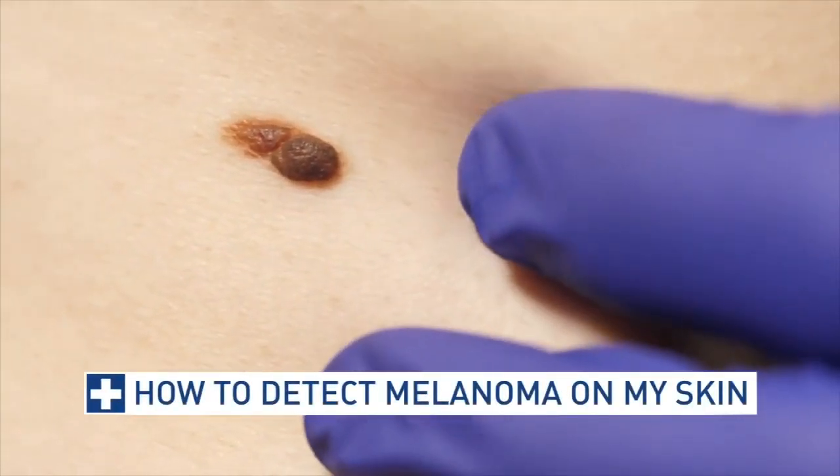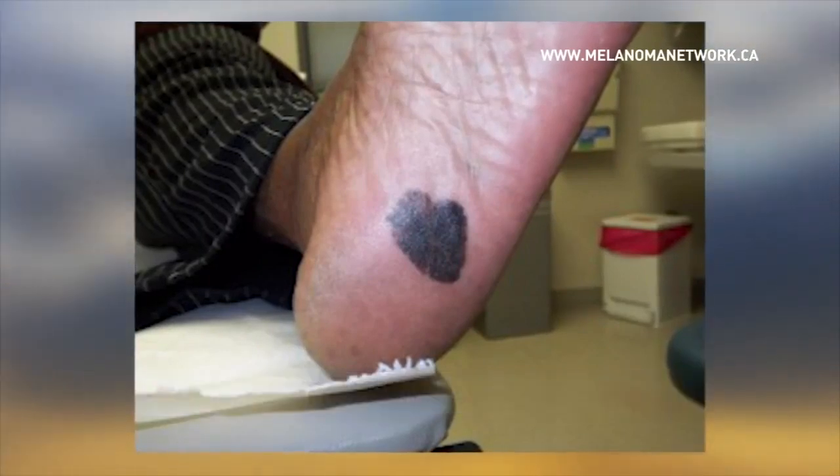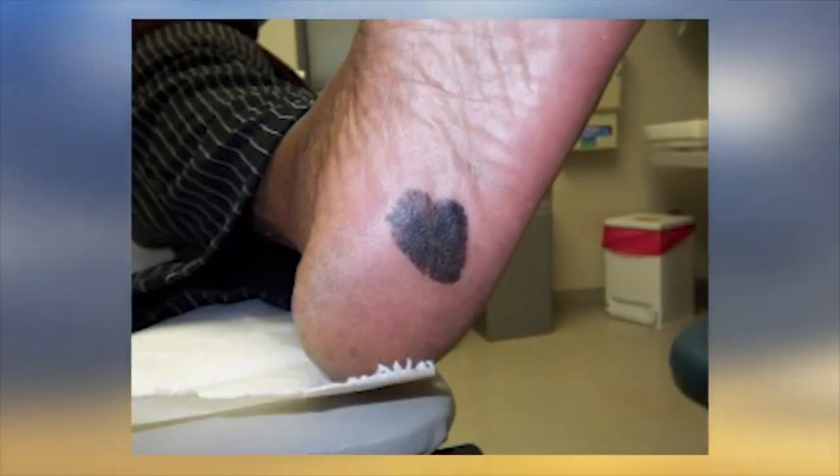The American Academy of Dermatology says a melanoma the size of a dime on your skin already has a 50% chance of being spread. The way that melanoma grows, it grows this way and then it goes deep into the skin. If you catch a melanoma early, it's less likely to metastasize, which means the cells travel throughout the body.